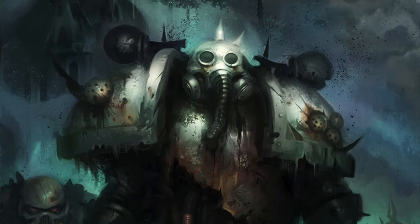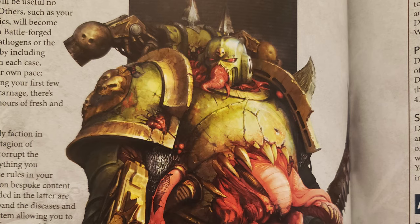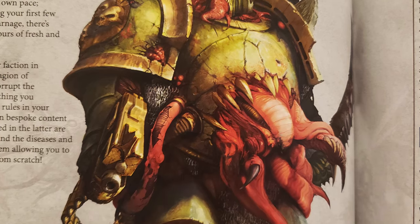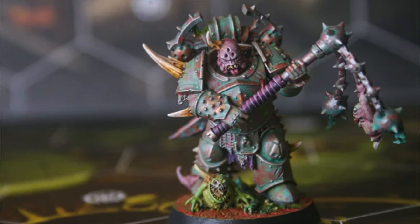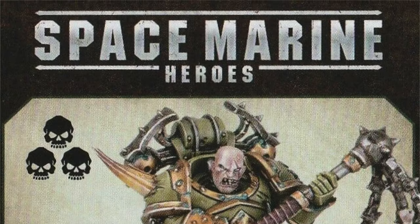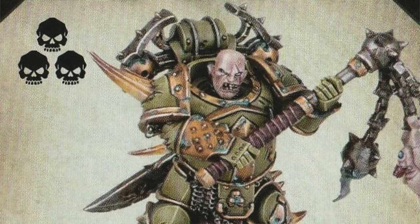An expert in close combat, Scabbath strides into battle like a herald of decay. His corrupted armor shrugs off enemy fire, and his censor-laden weapon spreads Nurgal's foul blessings with every swing. This miniature embodies the dread and resilience of the Death Guard, and we are about to bring this champion of chaos to life on the tabletop.